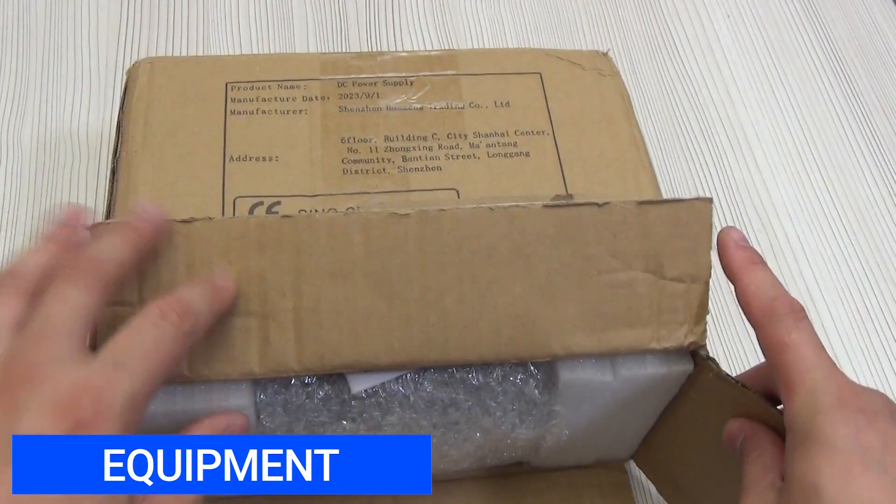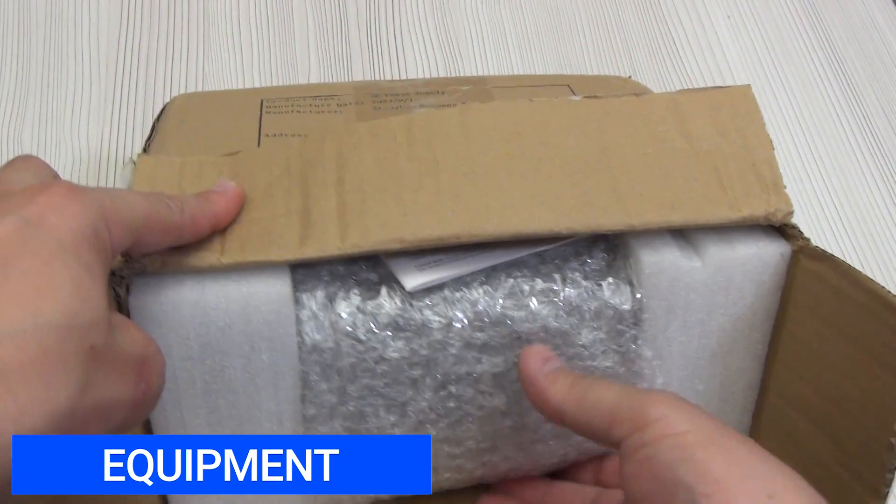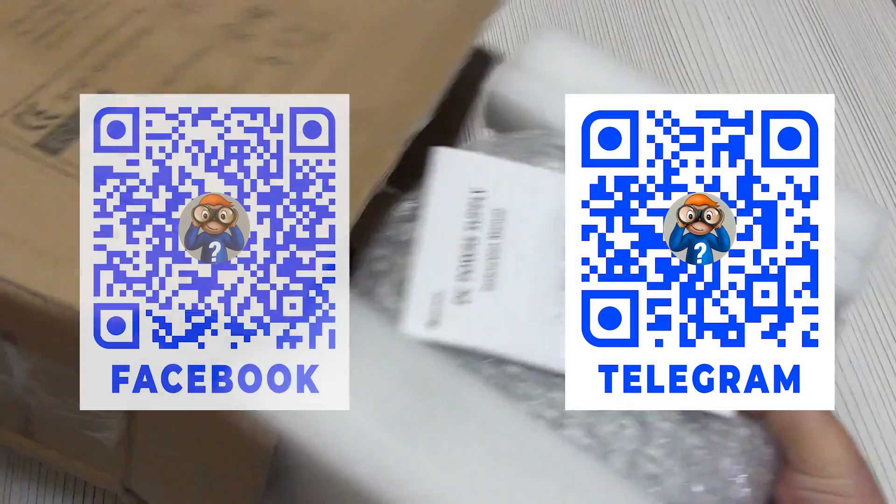It comes in a cardboard box like this. The seller approaches the packaging very responsibly, so you should not worry about delivery.